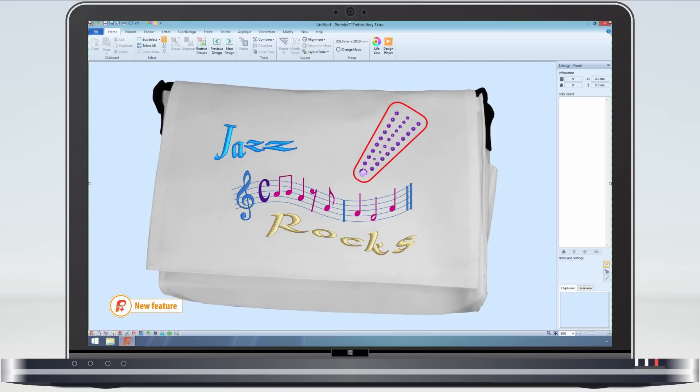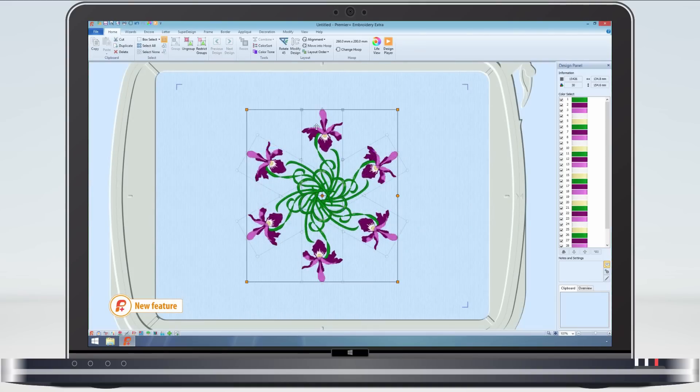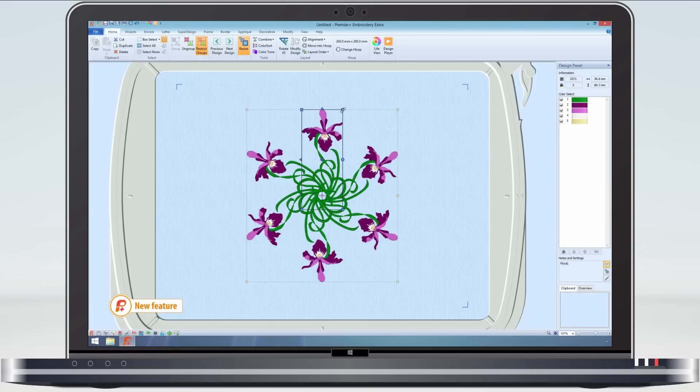Apart from being able to create groups yourself, all of our wizards now create a group rather than a complete design. When we are making designs using Encore, such as this Iris Bokeh, we can still make individual changes to any of the flowers.